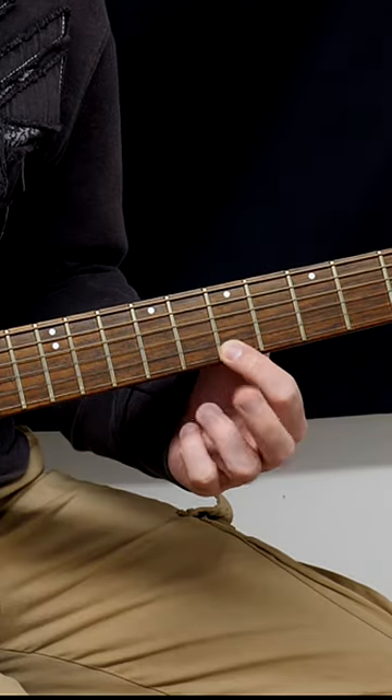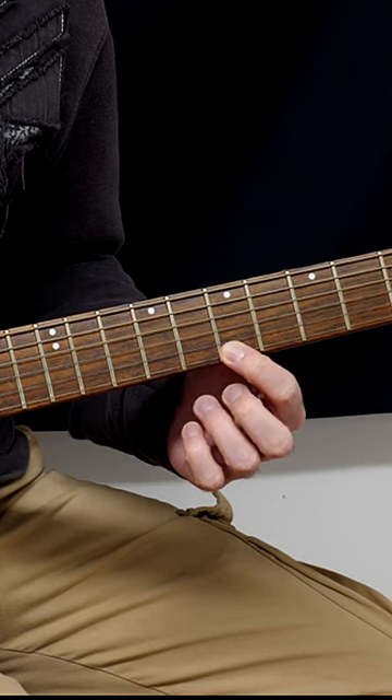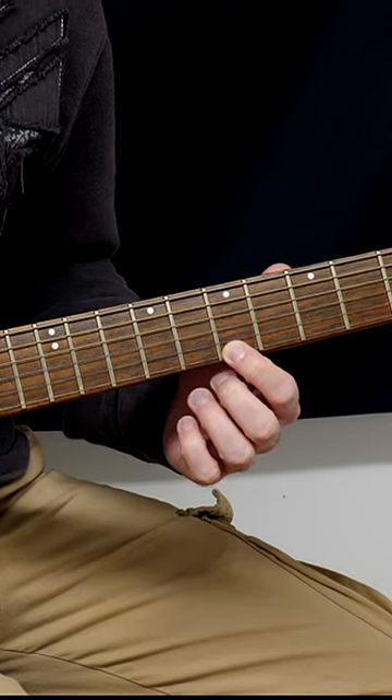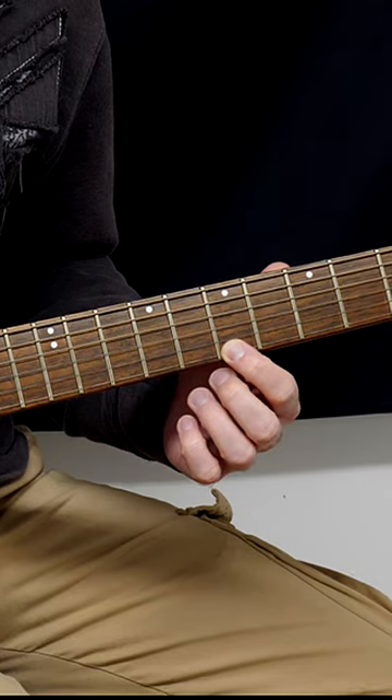You're going to use your index finger and your second finger. You're going to go through three different tempos — starting with eighth notes, then eighth note triplets, and then sixteenth notes. And it goes like this.